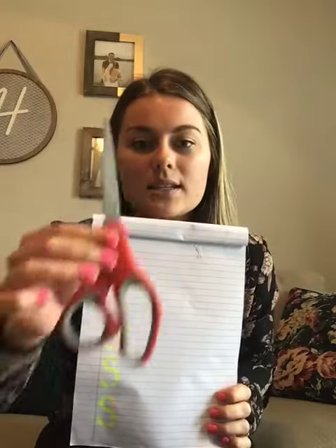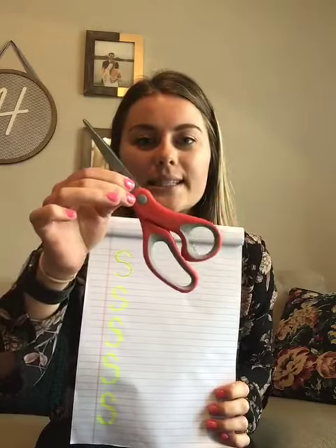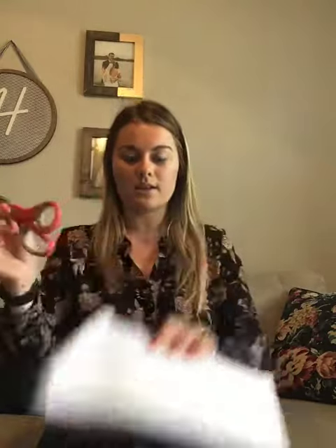So my first thing is — what are these? Scissors. Scissors start with an S, so I'm going to put it on my paper. I have my first S: scissors. My second thing — what are these? Sticky notes, right? Sticky notes start with an S. So I have my scissors and my sticky notes.